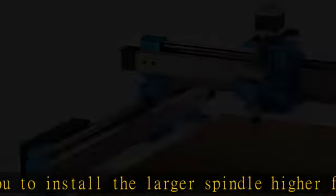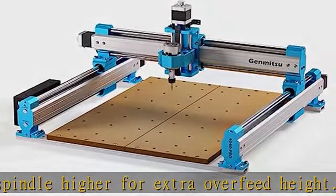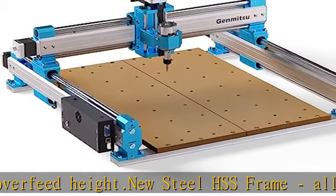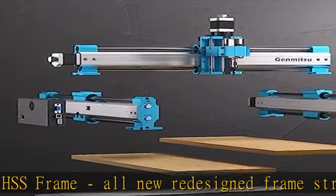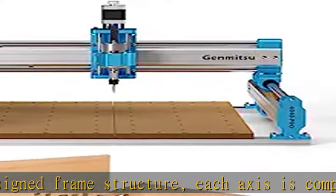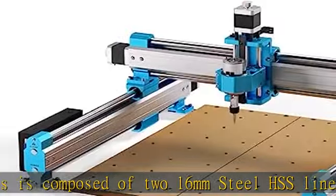Still based on open-source GRBL V1.1, the 4040 Pro CNC router has stepped up to more powerful but silent Toshiba TB6S109 drivers with 32-bit chips. Upgrades include extended function ports like a dedicated 3-pin laser port, air assistance pump port, and MPG port. All main parts are pre-assembled and it just takes about 15 minutes to finish the whole machine assembly.